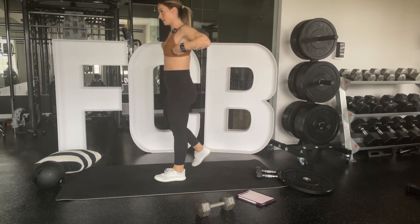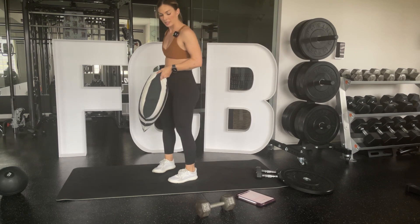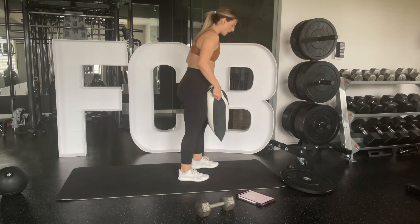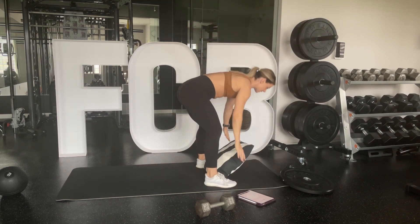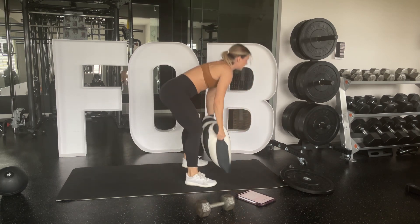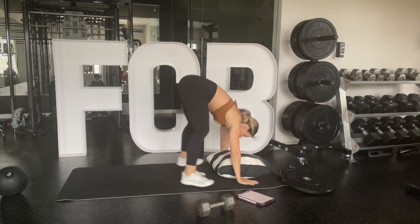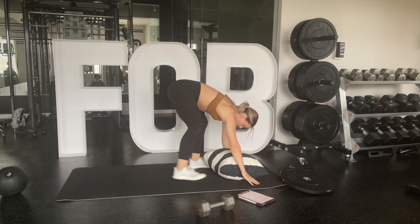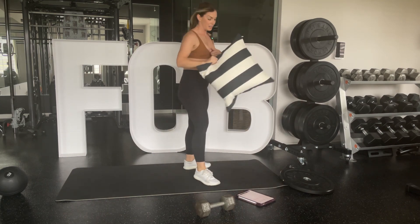Slam ball burpees — I'm going to show you with the pillow first. Slam that pillow down, jump your feet back into a plank, jump your feet up, stand up, and slam it back. If you have a slam ball, use it — it adds extra weight. If you are new, you can step back into that plank instead of jumping. Just keep your pace consistent.